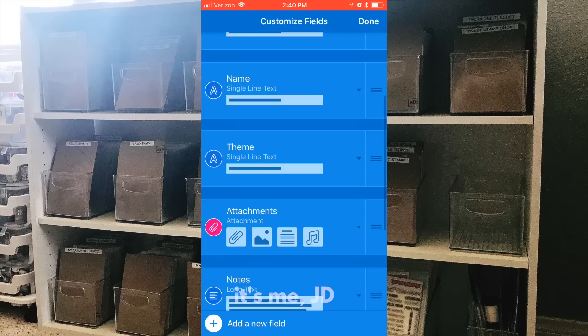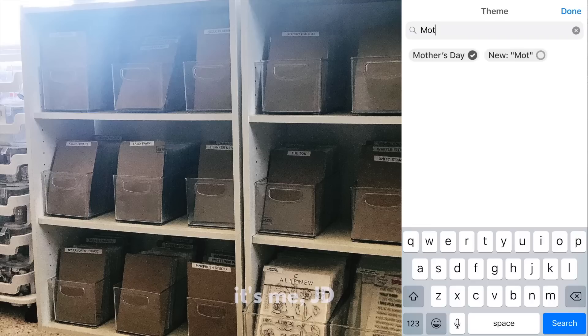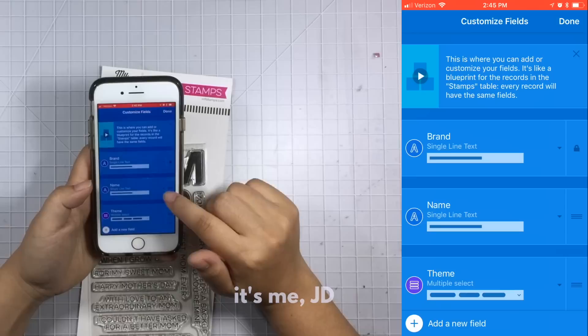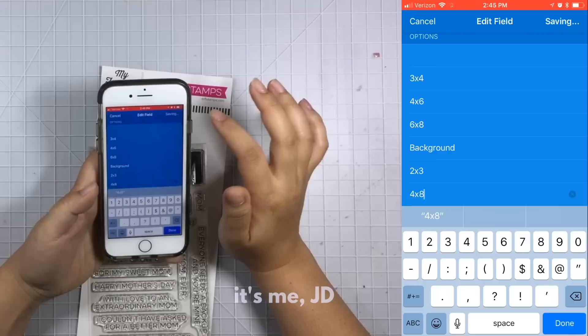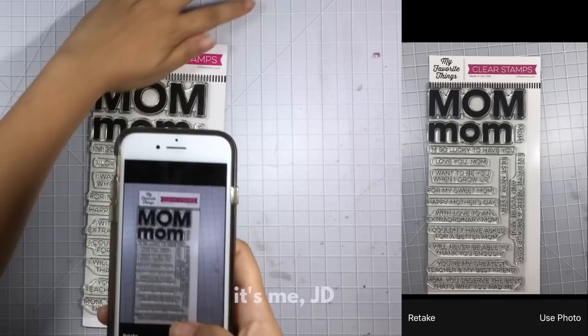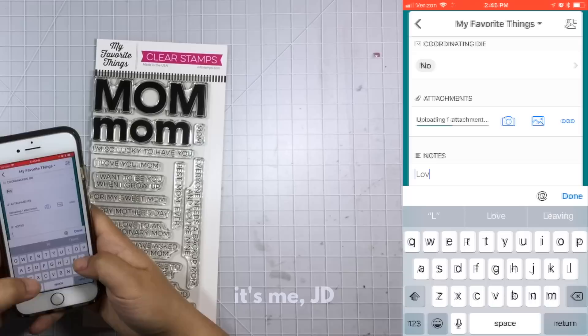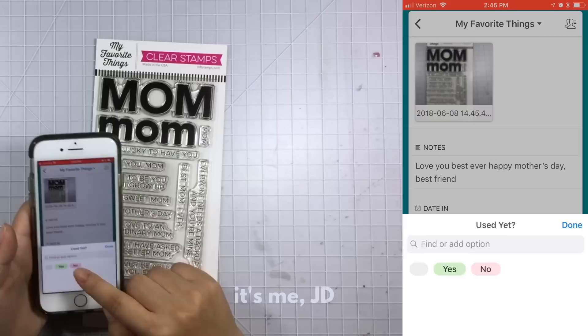Now I'm going to go back to my original database and add a stamp set to show you how easy it is to customize fields even as you're entering items. I'm entering a stamp set and it's a 4x8, but I didn't have that option, so I just go to 'customize fields' again right in the middle of the entry and add a new answer option. Once I do that I can select 4x8 and proceed to complete the rest of the entry. You can do some of this in Microsoft Excel or Google Sheets, but I like that this interface is really mobile friendly.